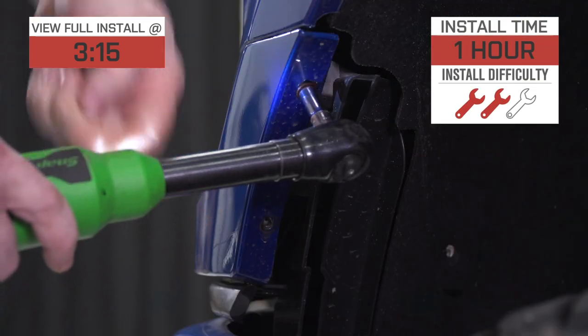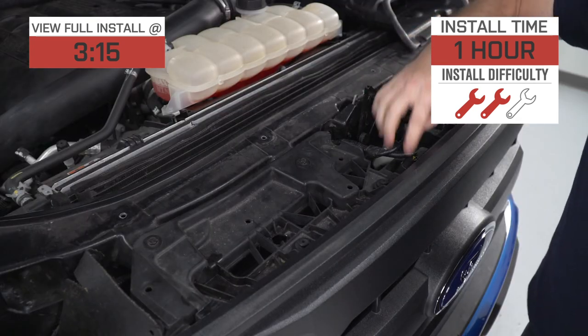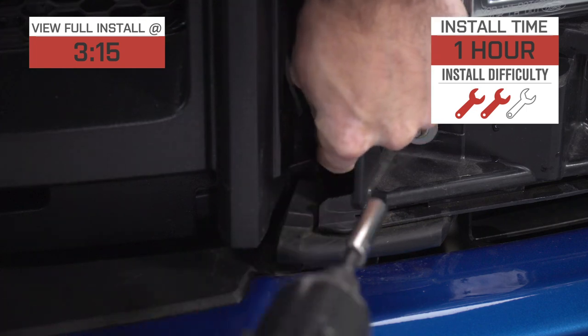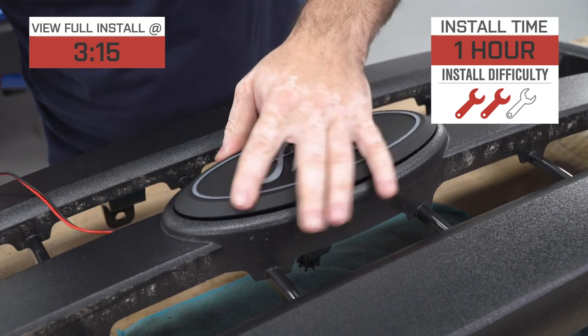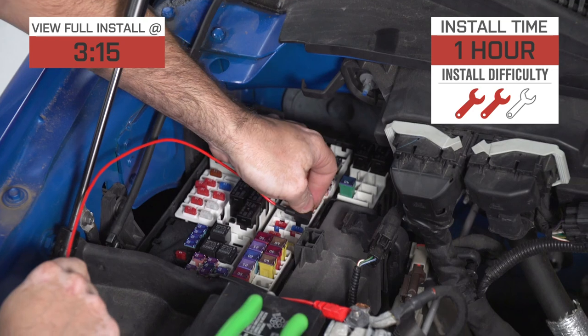Installation will be a plug-and-play job to the fuse box, but will require the removal of that front grille in order to gain access to the emblem itself. This is going to kick things up to a middle-of-the-road two out of three wrenches on the difficulty meter, and call this one at least an hour to complete from start to finish, probably a little bit more.